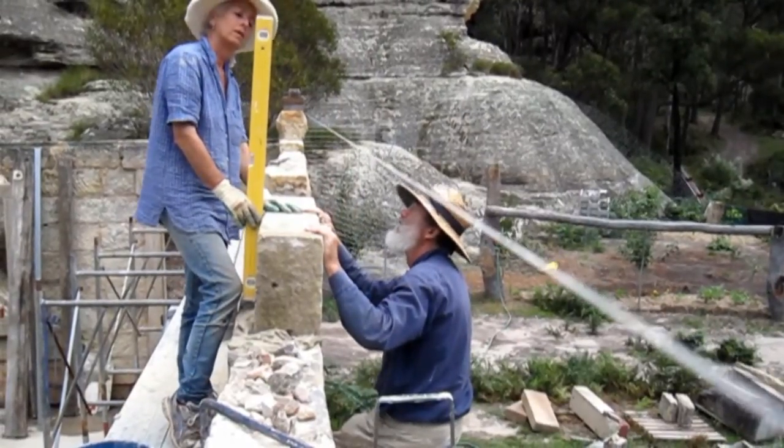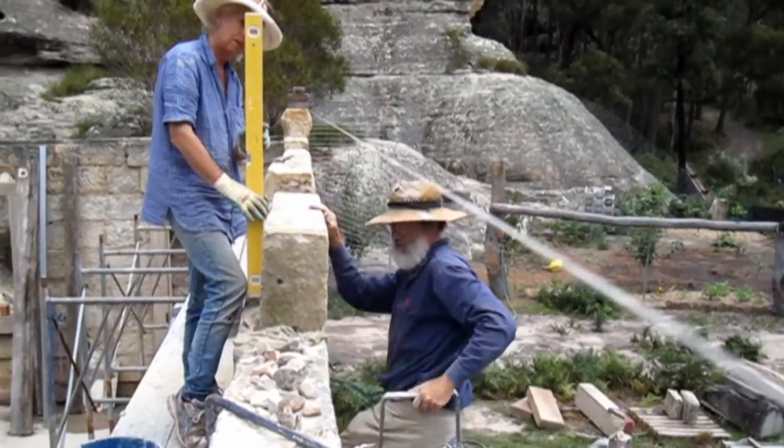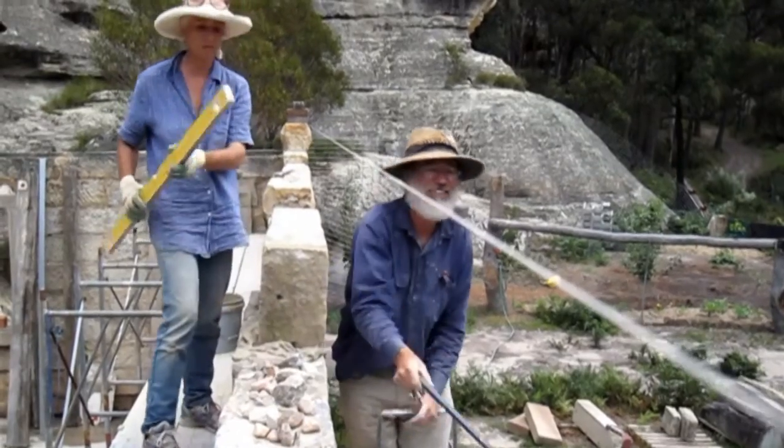I'm just giving it... it's got to come back. It's way leaning forward — way leaning forward. It's got to come back about 15 mils at the top.